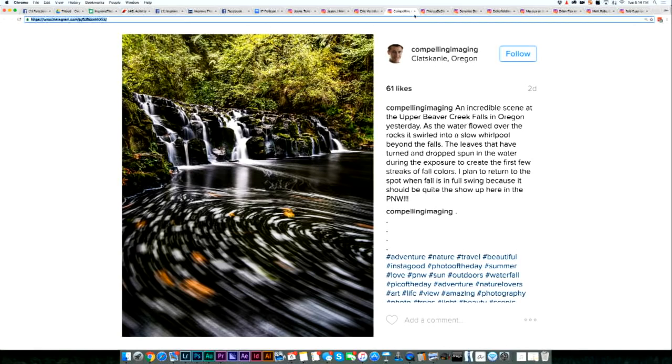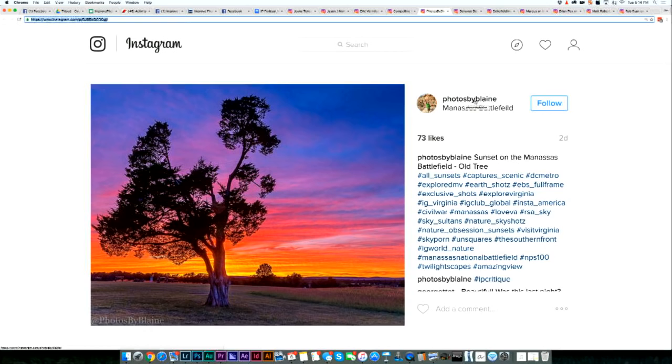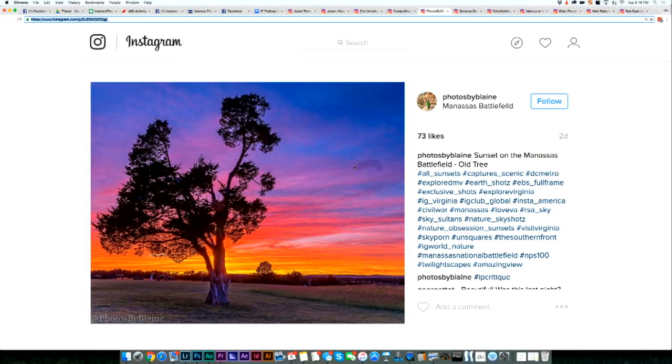The next photo is from Instagram user Photos by Blaine in Manassas Battlefield. I love the sunset on this one — it has awesome color. I like the idea of having just the lone tree here. But this is like a colossus tree. It feels like just a giant tree in front of a sunset. Usually when we're going for that lone tree look, we want the tree to feel diminutive and small in a giant landscape — that's the appeal of this popular lone tree composition.